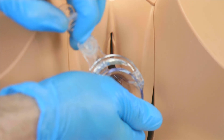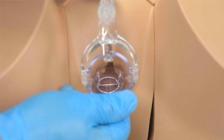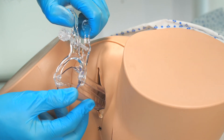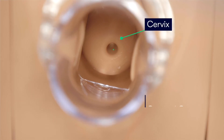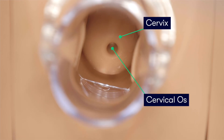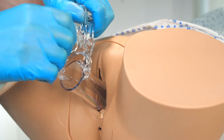We then gently rotate the speculum 90 degrees clockwise, so that the handle is positioned anteriorly. When the speculum is unable to be advanced any further, we slowly open the blades of the speculum to expose the cervix and the vaginal walls, before then locking the blades in place by tightening their thumb screw.